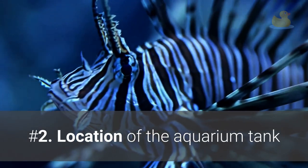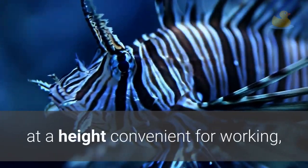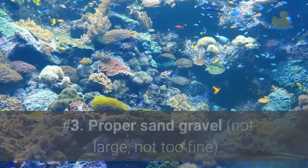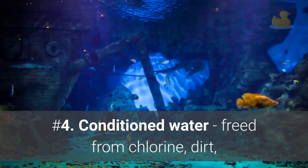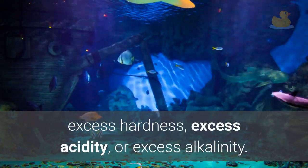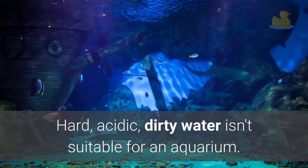Number 2: Location of the aquarium tank where water spillage on a daily basis will do no damage, at a height convenient for working, and in a place where it will not be moved. Number 3: Proper sand gravel — not too large, not too fine. Number 4: Conditioned water, free of chlorine, dirt, excess hardness, excess acidity, or excess alkalinity. Hard, acidic, dirty water is not suitable for an aquarium and will make life uncomfortable for fish, leading to constant fish death.